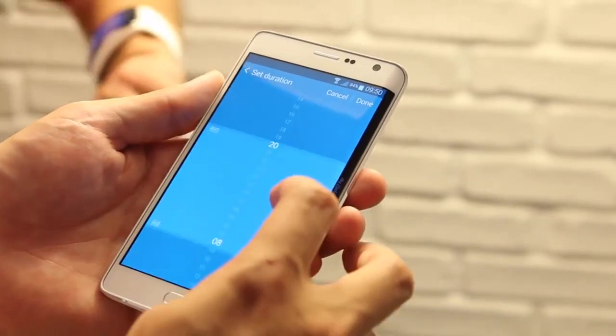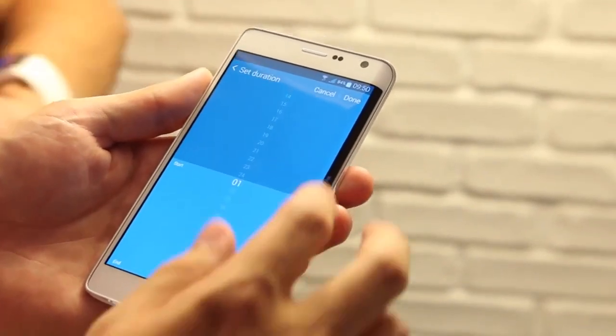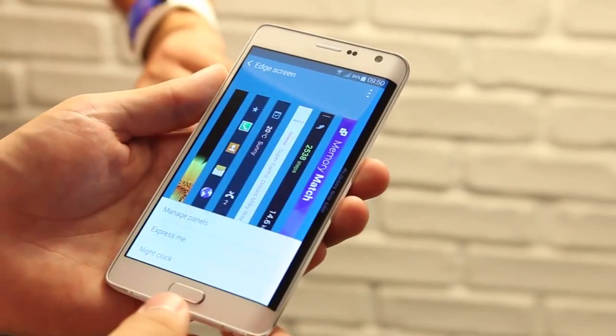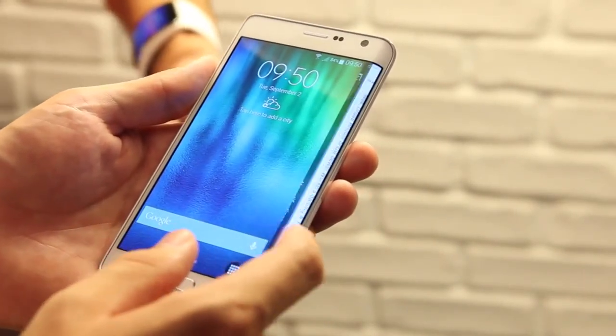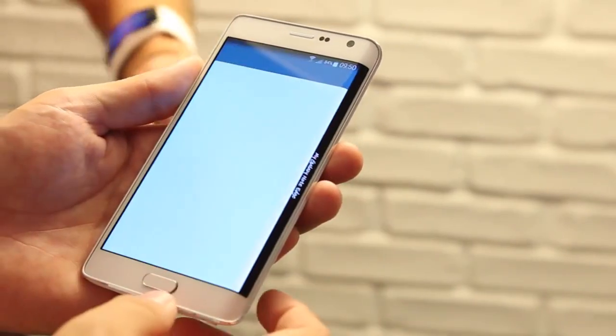It makes multitasking easier, Samsung says, because you can keep full-screen apps going while keeping up on small bits of information, or jumping into your most used apps quickly. But most of the panels available now are quite simple.